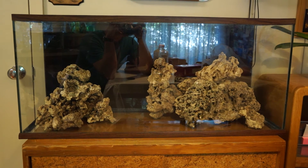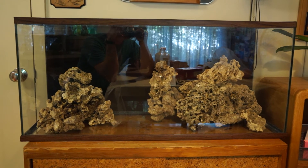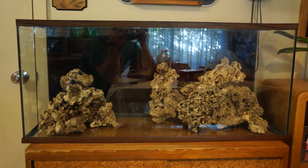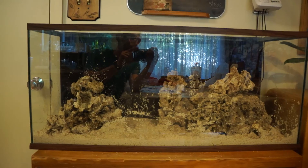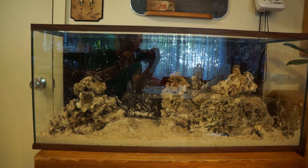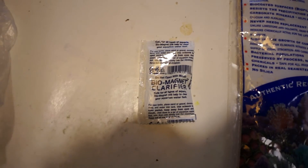This is my first attempt at aquascaping. I laid the rocks on the glass making sure nothing leans against the sides, and tried to leave a little space in the middle for negative space. Next I laid down the live sand — 20 pounds of Carib Sea sand leveled to about one inch thick. It came with a clarifier which I added to the water.